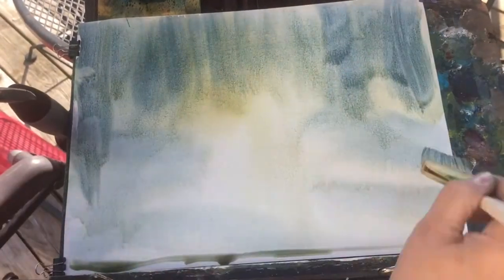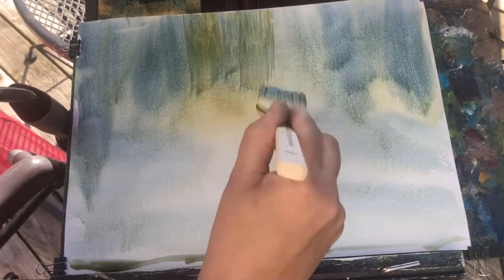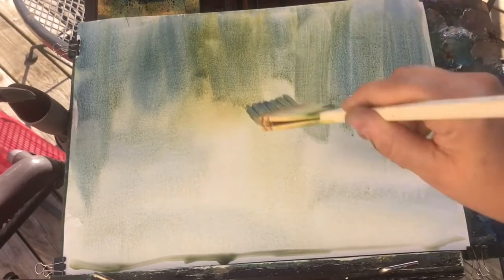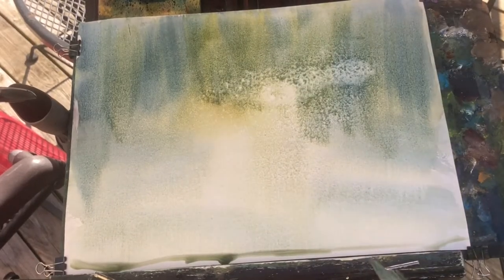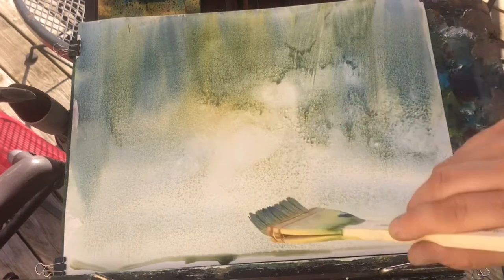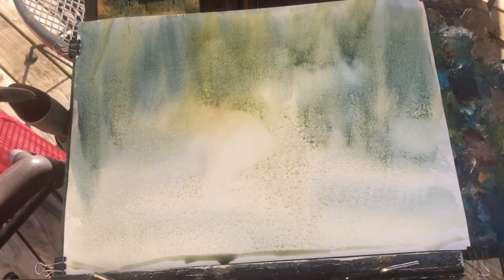Basically I'm putting in the backdrop here. I started off with some yellow tones and some ultramarine blue mixed in — a combination of ultramarine blue, some cad yellow, and some Payne's gray. I essentially just want this background scene.